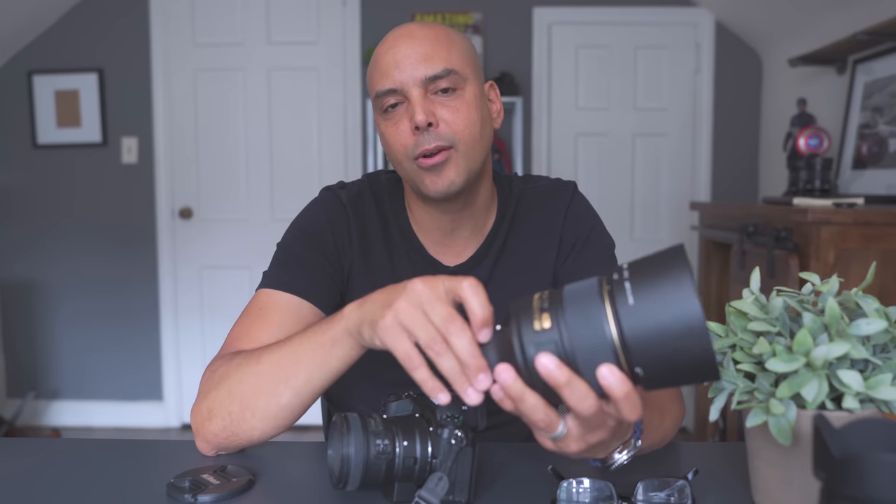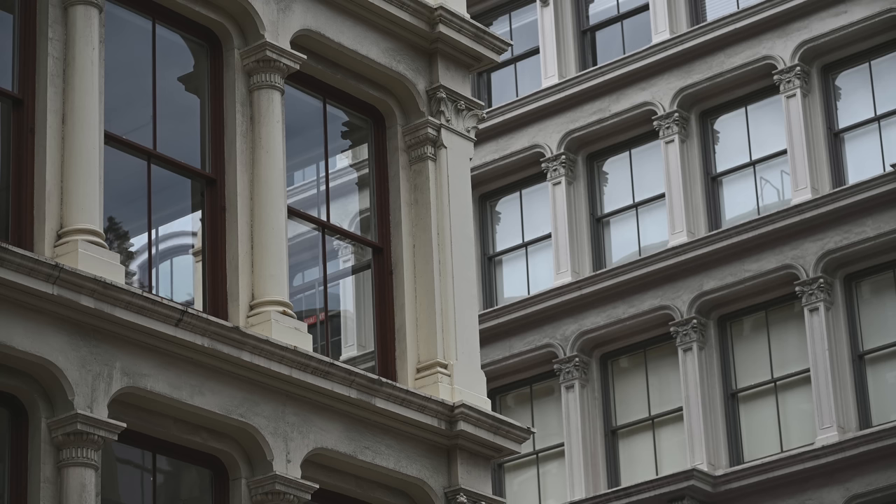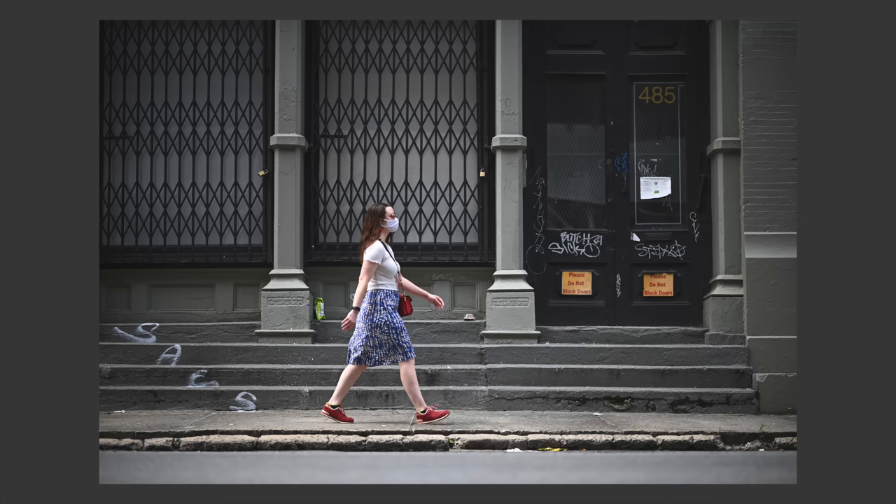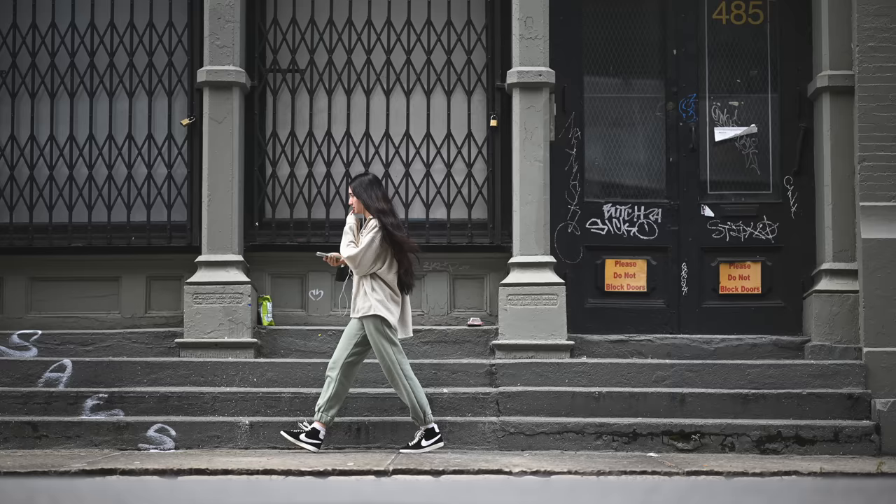It gives me what I'm looking for in portraits — the separation from the background, the beautiful bokeh blur. This lens is incredibly sharp, has great character, and I like lenses with great character. Doing traditional street photography of people is hard with a 105 because if you're shooting people very close to you, what are you going to get — their nostrils? This is better for being across the street, setting up a composition and letting interesting characters fall into the scene.